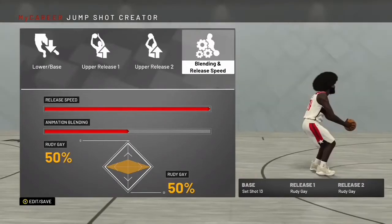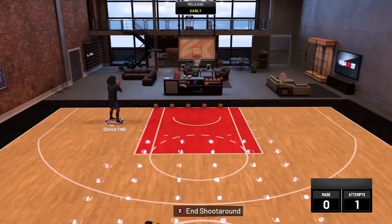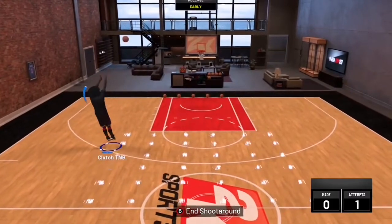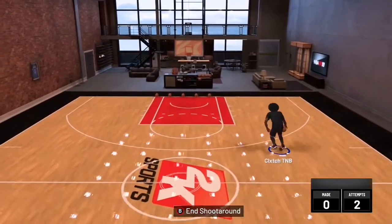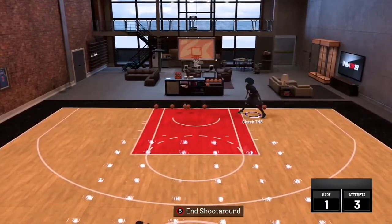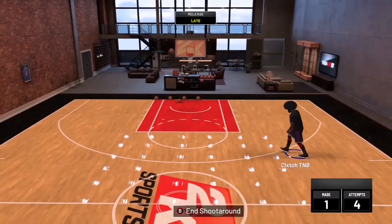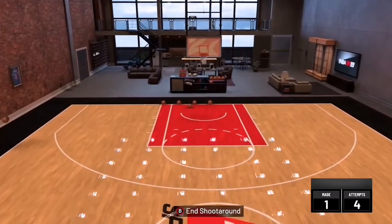I'm about to show you unedited gameplay footage of me shooting around with this jump shot. You can see right here how the jump shot looks. This is my rim protector — I used it because I wanted to green more. Obviously you're not going to green everything with a seven-foot glass cleaner that has a 49 three-pointer, but my rim protector's three-point rating is like a 56 — still really low — but look, I can shoot really consistently with this jump shot.